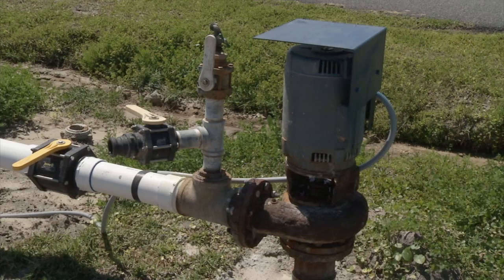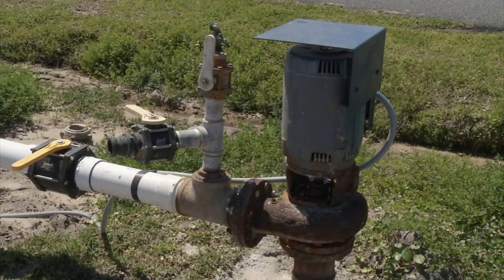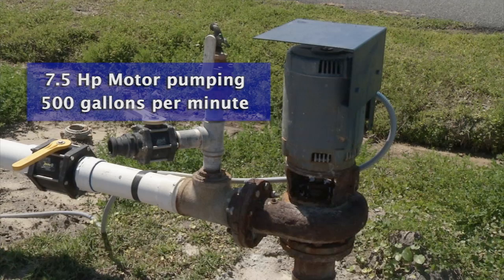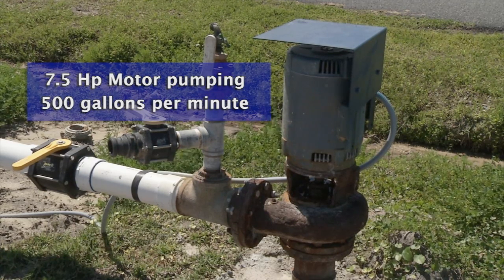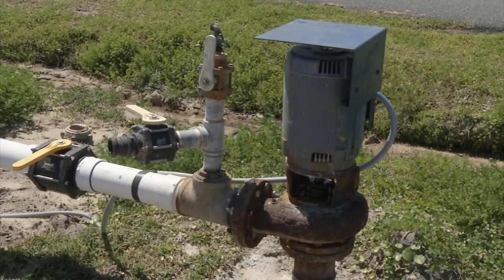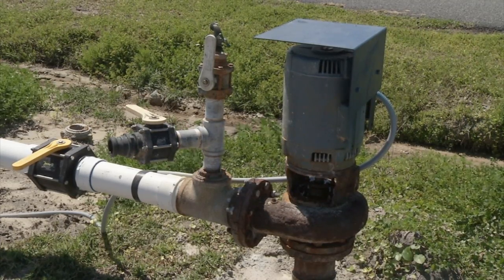The centrifugals are good reliable pumps and have been used for a long time, just not quite as technologically advanced. This pump, for instance, uses a 7.5 horsepower motor and can probably move 500 or so gallons of water a minute. A typical submersible that would pump 500 or so gallons a minute might be a 20 to 25 horsepower motor.